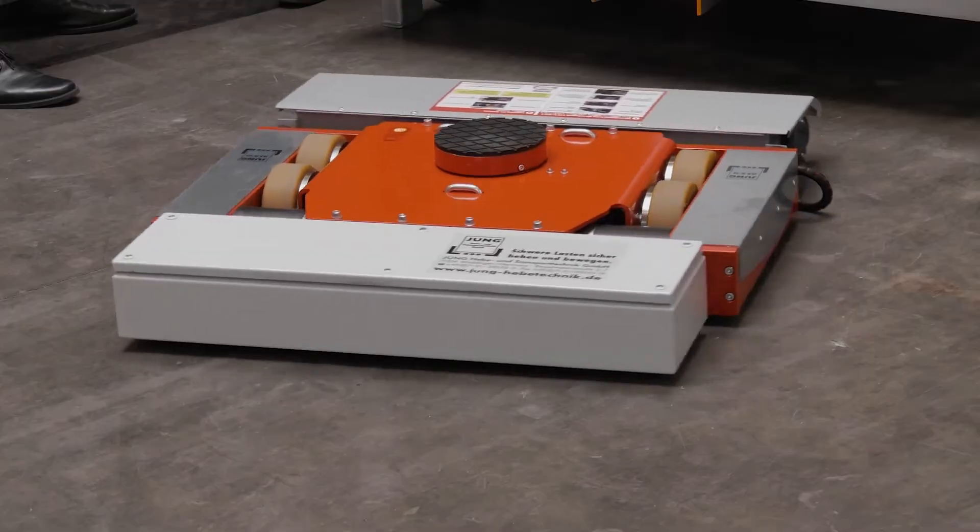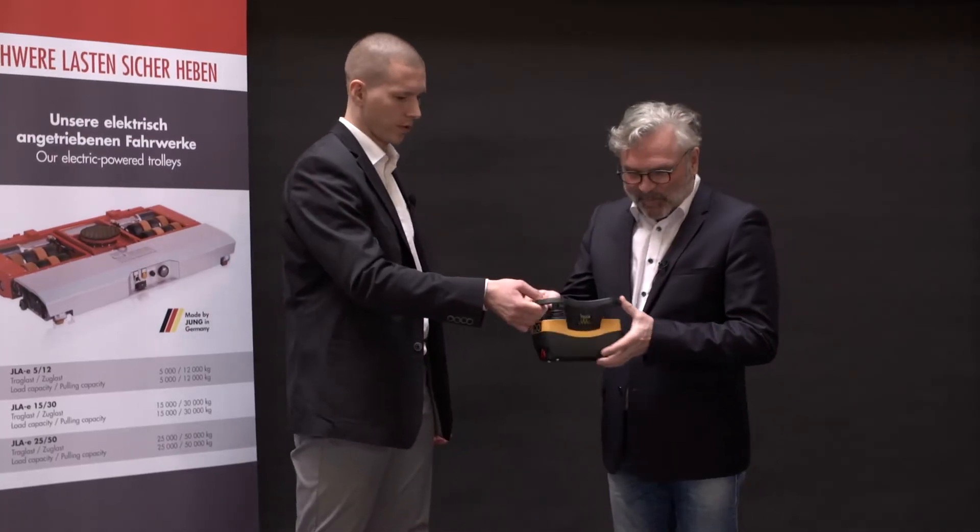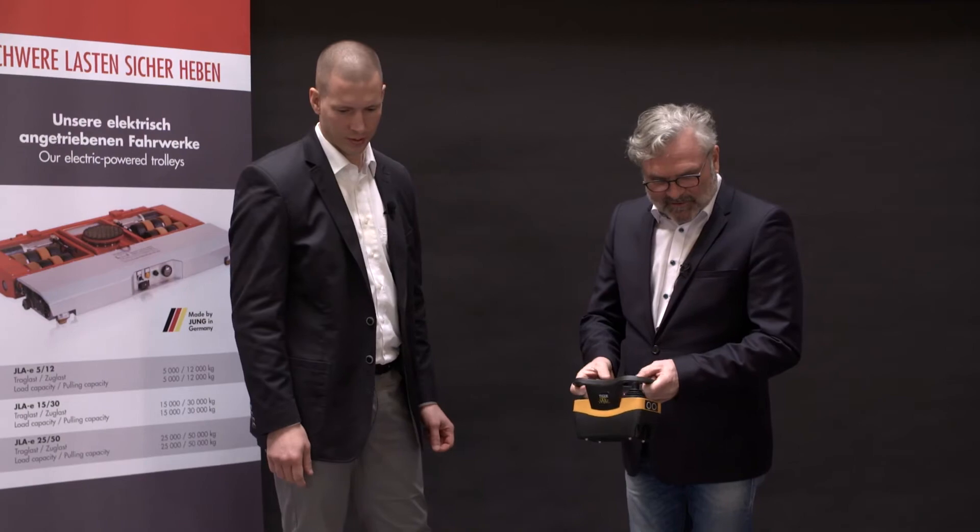How complicated is it to operate? Child's play — try it out. Now I just need to know whether it moves forwards or backwards.